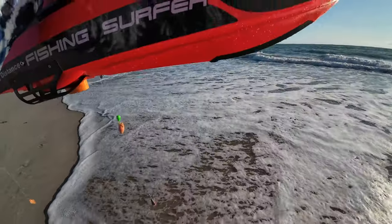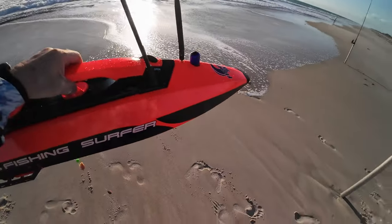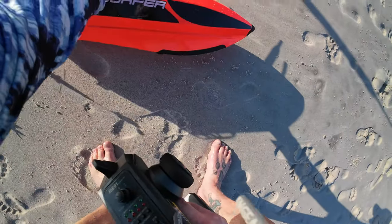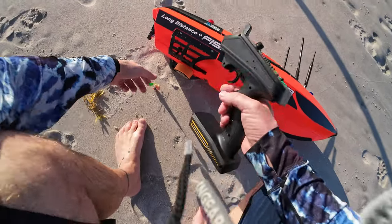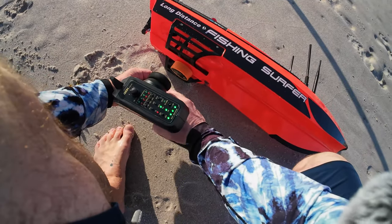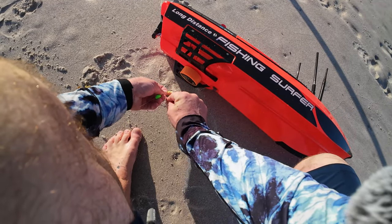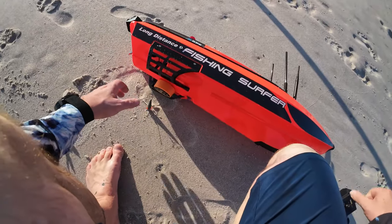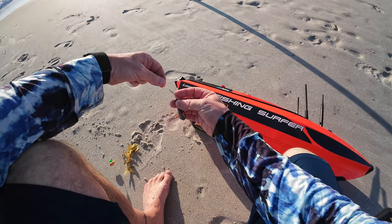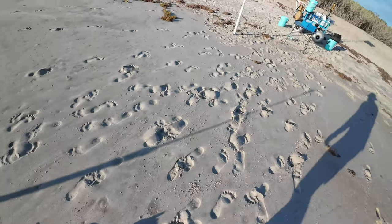So right off the bat I see a problem. Let's pull this back over here and get it up out of the water. I think I'm going to have to make a loop on my sinker to make this work, because I didn't even get to the water and it was tangled. Let's open that up. I think I'm just going to make a little piece of loop of line and loop it through that — that way it's not actually hooked to the line. So let's do that.